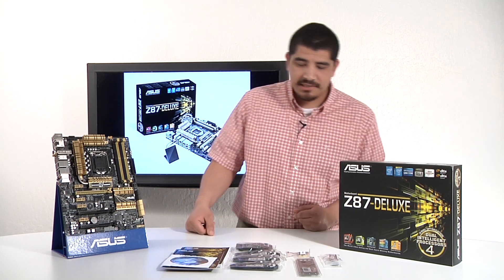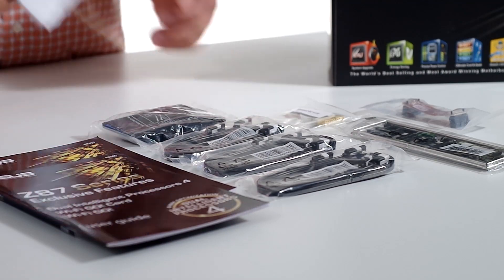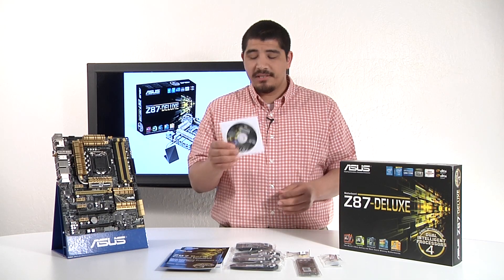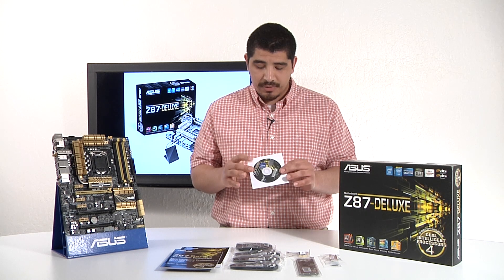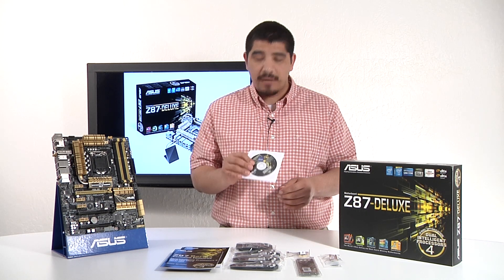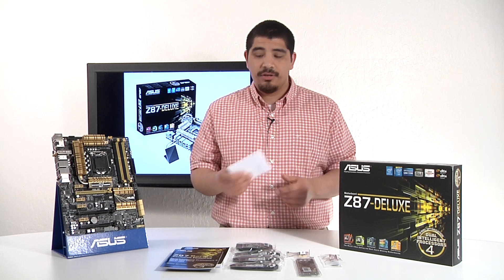We've gone ahead and unboxed everything that comes included with the Deluxe board, so let's take a look at the included accessories. First up, we've got an included support DVD. This has all our support software, including our system utilities such as AI Suite 3, which allows you to access four-way optimization software — so make sure to install that — as well as everything in relation to all your drivers.